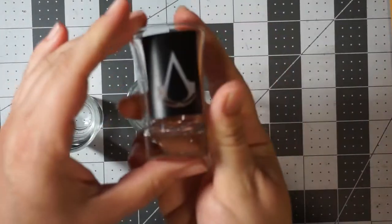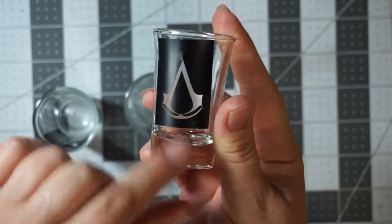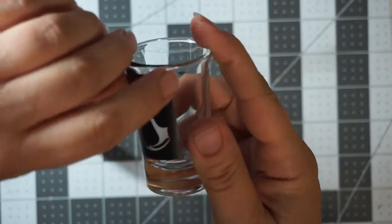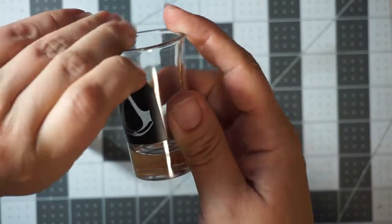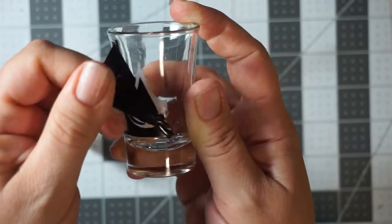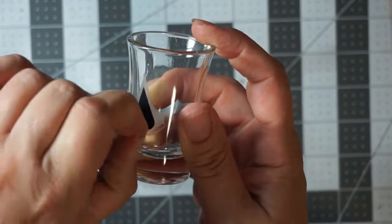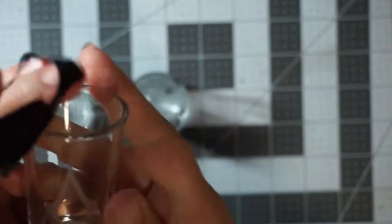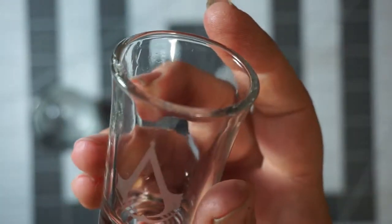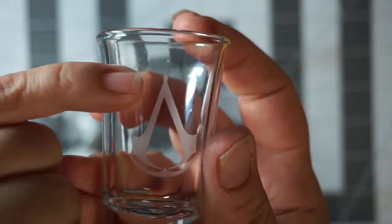I've rinsed them really well but I haven't taken the vinyl off yet. You can already see it's frosted under there. The big reveal — let's see if it worked. That is a fairly clear image, but I have some bleed there.